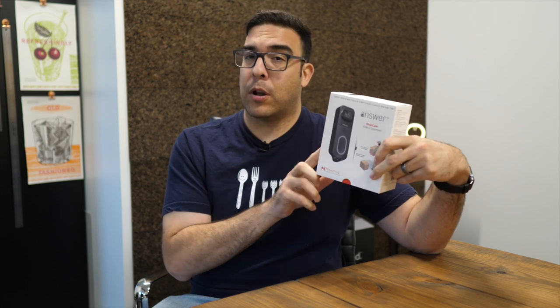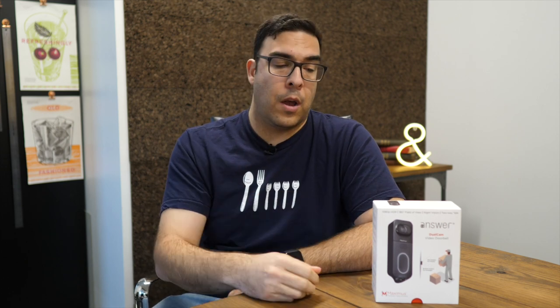This is a really cool product. It retails for about $200 or so — I'll have a link down below in the description to make it easy to find online. Maximus is one of my favorite smart home companies. I've reviewed their Lantern and their Floodlight, and out of all the products I have in my home, Maximus is definitely my favorite brand. I never have any issues with their products; they just work really well, and I love the app they all run off of.